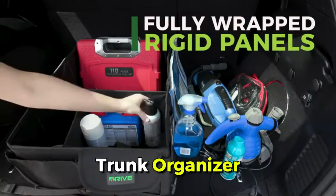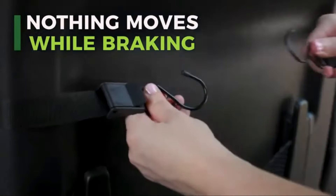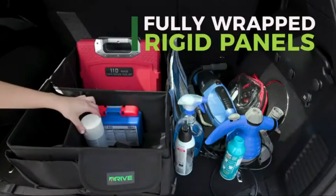Introducing our premium trunk organizer. Crafted from durable ABS materials, it offers easy compartmentalization in your trunk with strong hooks for secure attachment. Versatile and space-saving, it's ideal for groceries, luggage, and more.